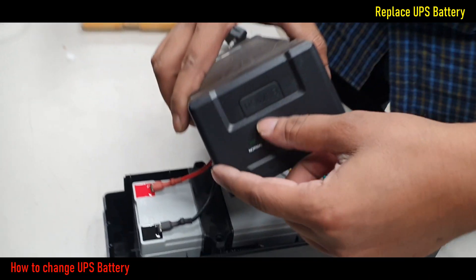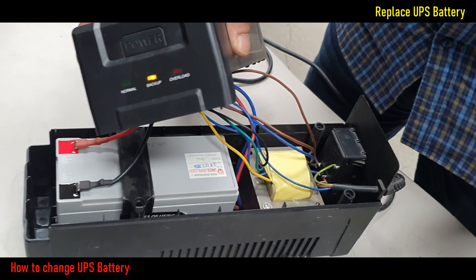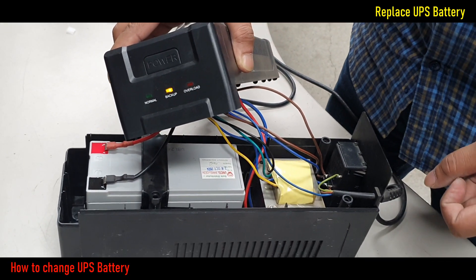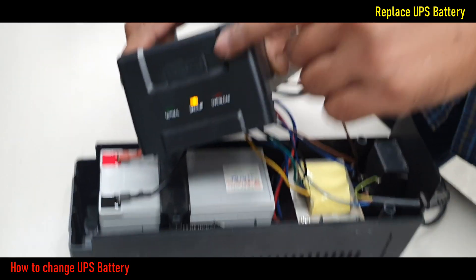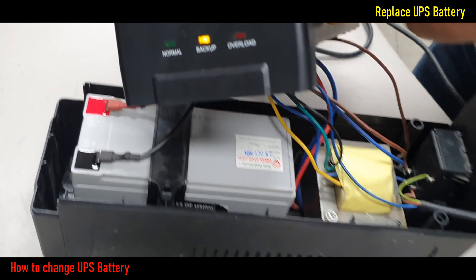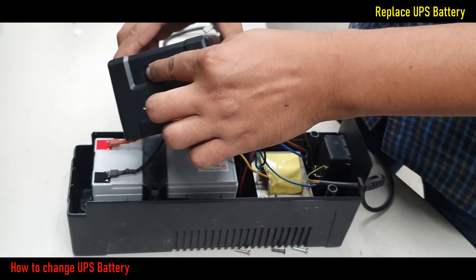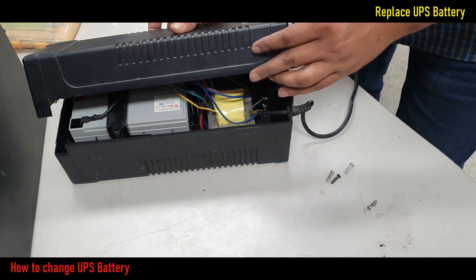Now, if we try to turn on the UPS power, we can see it turns on and runs in backup mode properly. I turn off this UPS and set the UPS cover and connect power for a full charge.